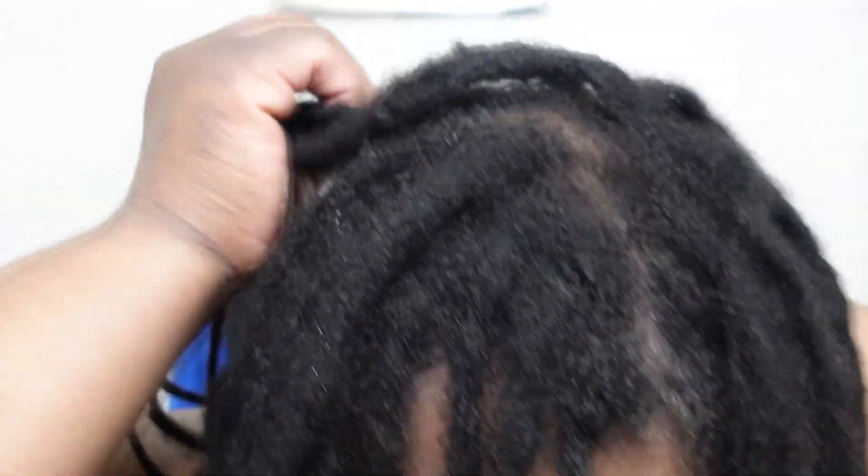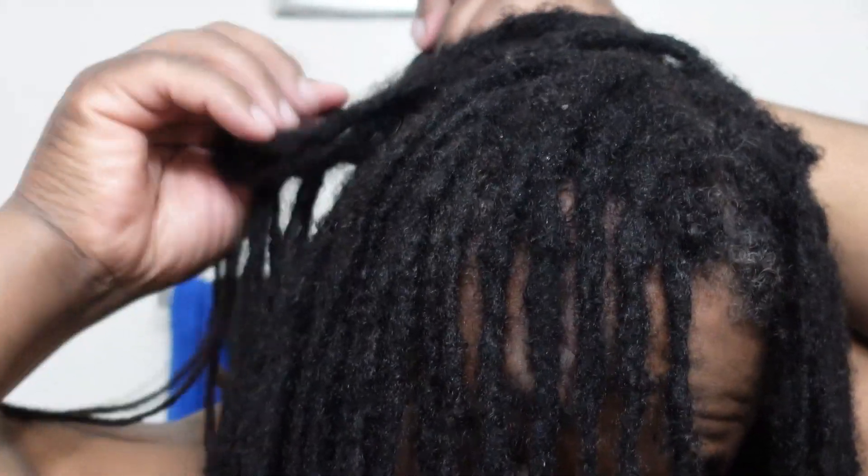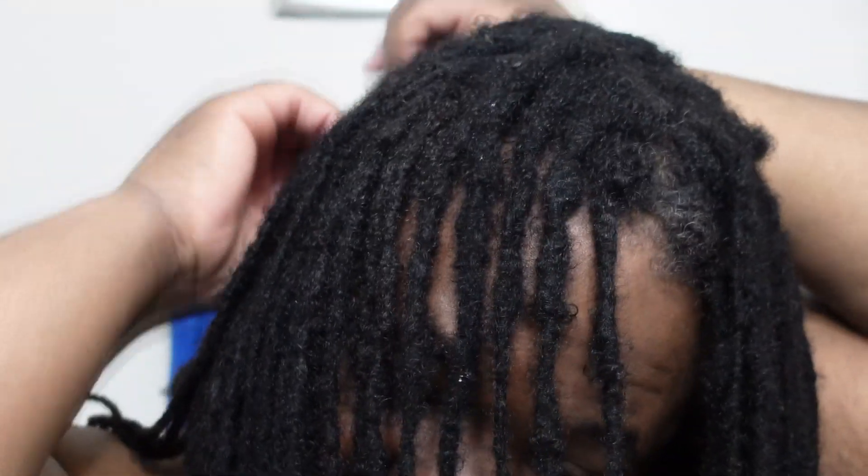Some locks may not need to be separated, meaning they didn't marry with any of the neighboring locks. But if you have hair that grows away from your locks, like me, then you're going to have a lot of locks that have married and need to be separated.